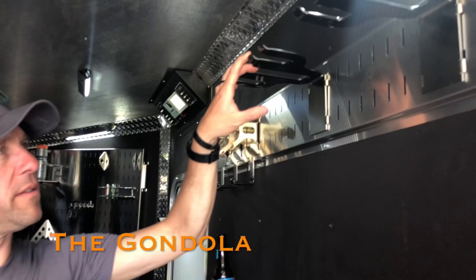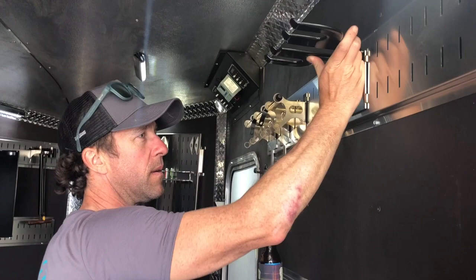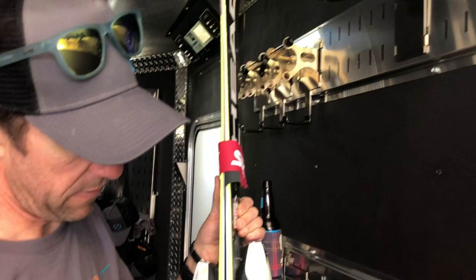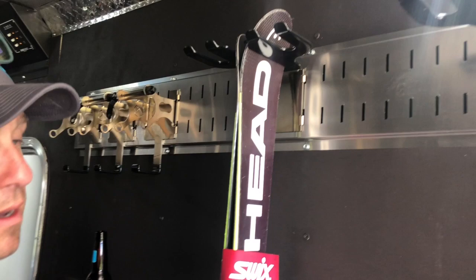These little guys are called the gondola — they're pretty sweet ski holders. No one likes putting their skis in the corner, getting them kicked around or run over. So the way these work: just take your ski — downhill or cross-country — it's best keeping them Velcroed at all times to secure them anyway. Go ahead and slide that in, and then the holders on the side hold your poles. Go ahead and slide this in. Pretty simple — the gondola.